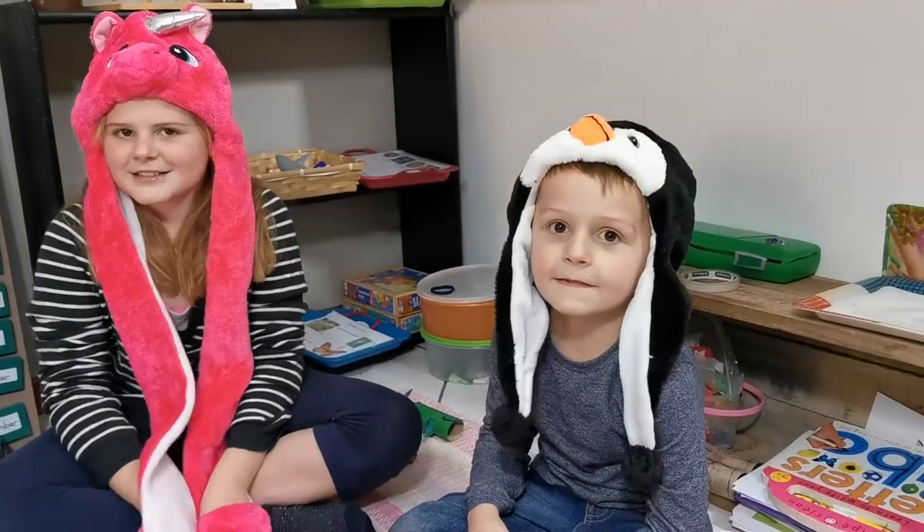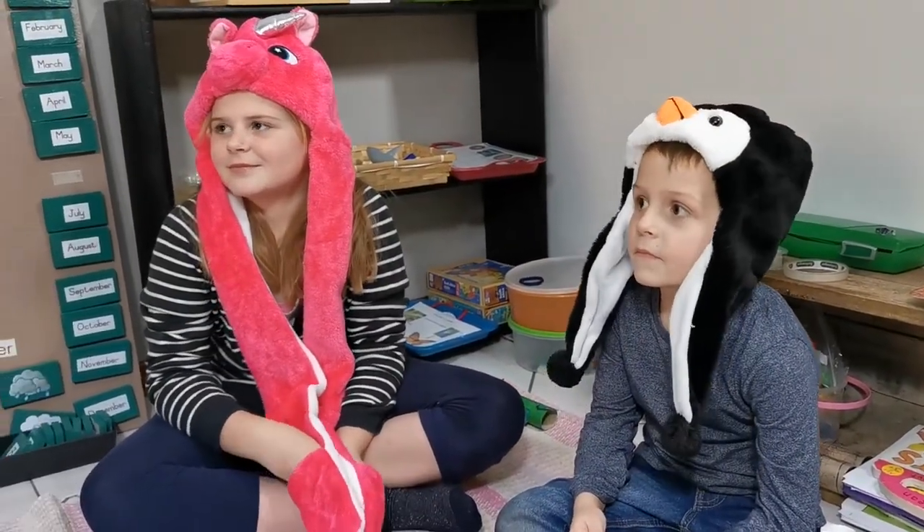What are bearded dragons guys? Are they mammals or are they reptiles? Reptiles! And reptiles are cold-blooded and they're covered in scales. Okay, so let's go have a look.